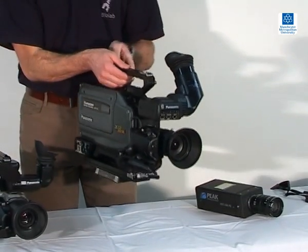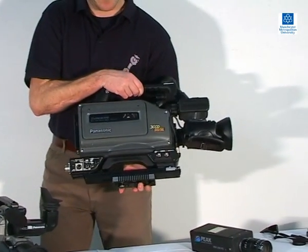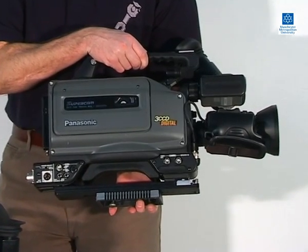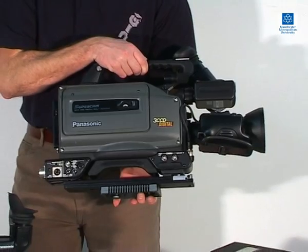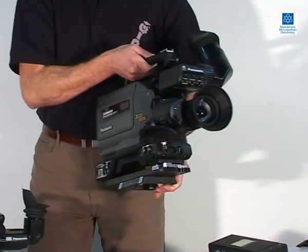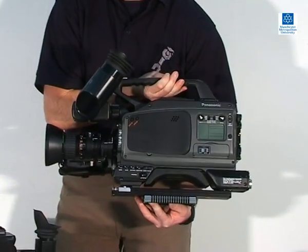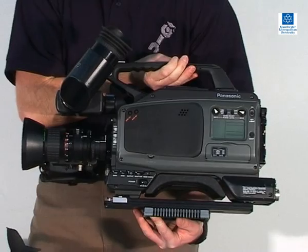This is an example of a higher specification PAL video camera that also uses SVHS tape and records 25 frames per second. It also has a fixed lens, but unlike the previous model of camera, has a 3 rather than 1 chip image capture system. Three chip cameras split the light passing through the lens into red, green and blue frequencies, which provides a superior image quality.